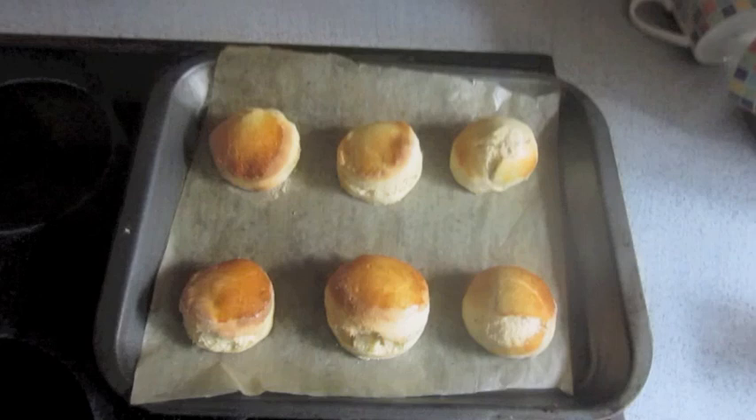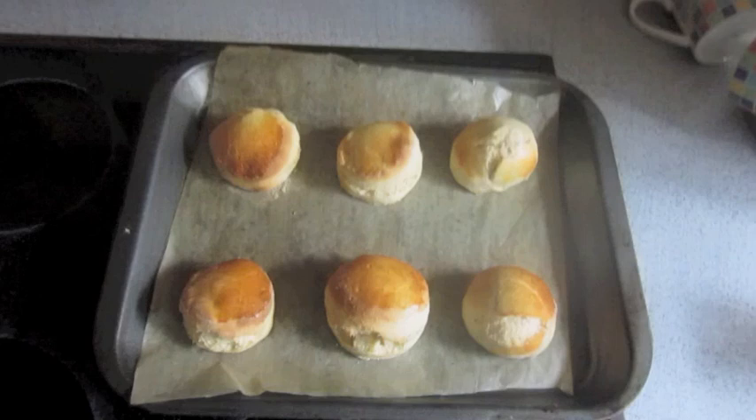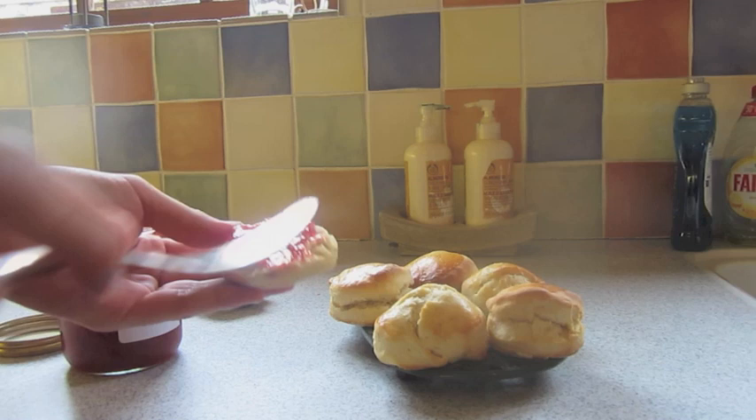How hot, hot, hot, hot! Look at those bad boys. These are actually amazing. I cannot believe they've kind of worked. Look at that. A bit of icing sugar. Now for the ultimate test — the taste test. That's actually really nice, if I do say so myself.